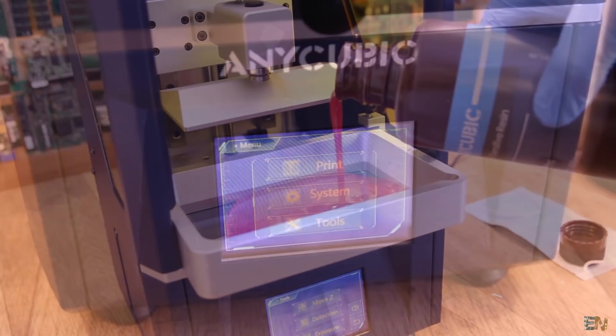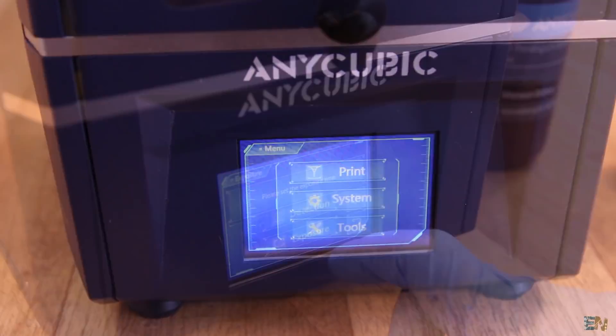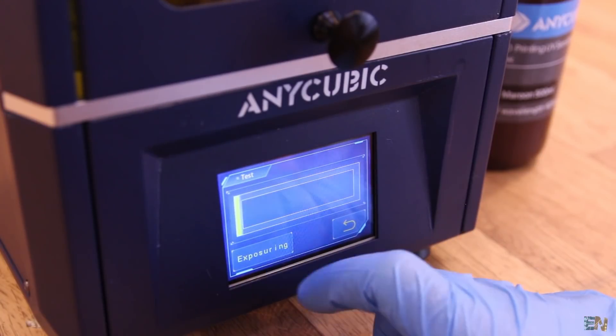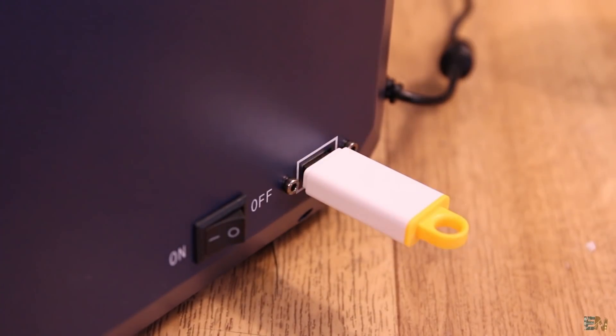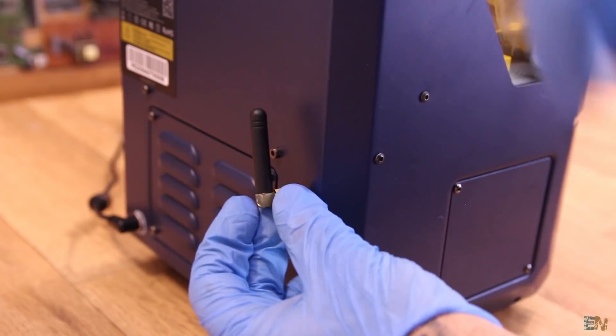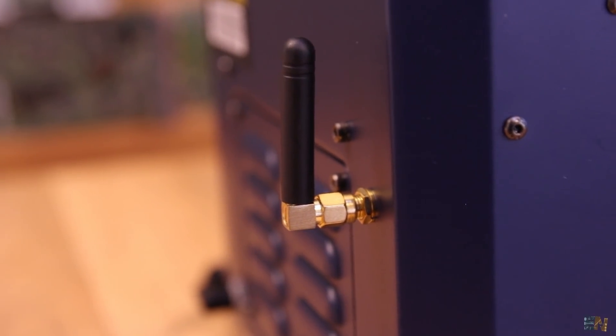To control this printer we have a 3.5 inch colored TFT touchscreen, which is quite easy to use. For printing we have a USB memory stick input, which I prefer over an SD card, but we also have WiFi connection, which in my case I never use.